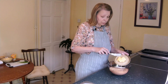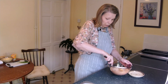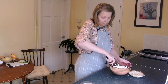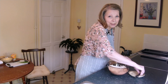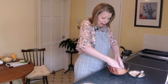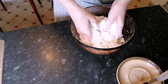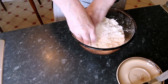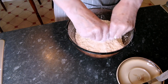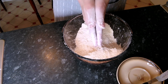Then we're going to add 50 grams or 2 ounces of very cold butter and just give it a chop up. Once that's chopped up we're going to go in with our fingers and just rub the butter into the flour, just until it resembles fine breadcrumbs. Make sure there's no big lumps left - there, that's perfect, and we'll set that aside.